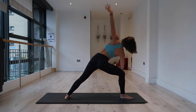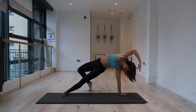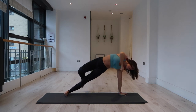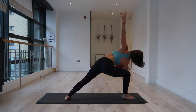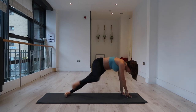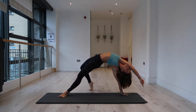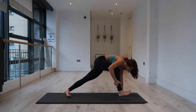Side angle. Exhale, left hand down — wild thing, right foot behind you. Inhale, lift your hips. Exhale, step the right foot to the front of mat; you can use your right hand to assist. If you want to bring your right hand to the inside of the right foot, you can. Inhale, left arm lifts. Exhale, left hand down — wild thing, step right foot behind you. Lift your hips, engage your glutes. Inhale into front body. Exhale, step right foot to the front of mat.